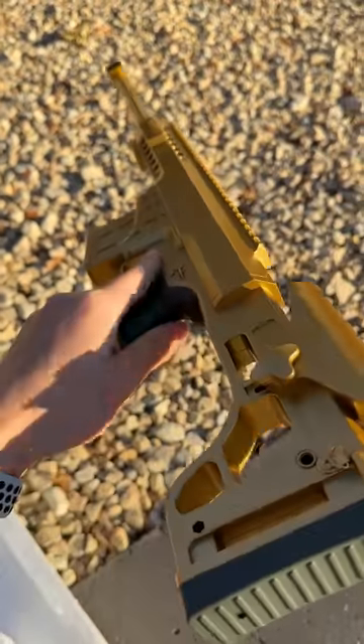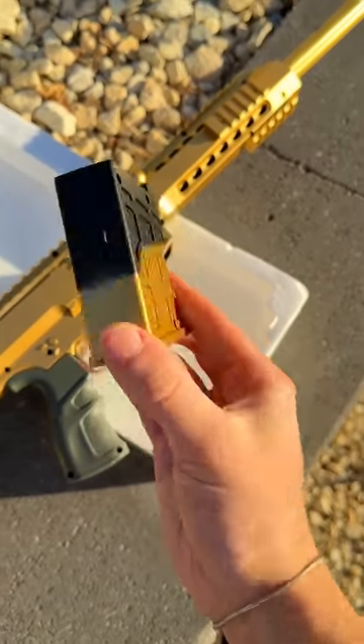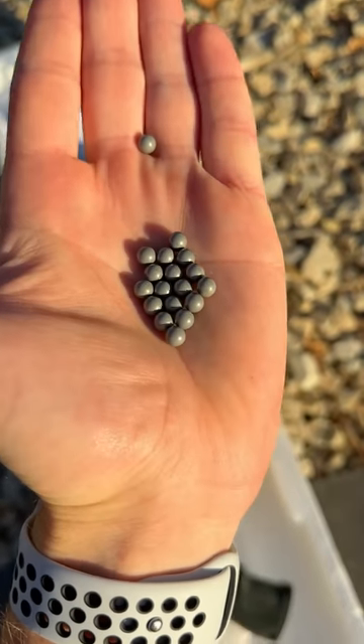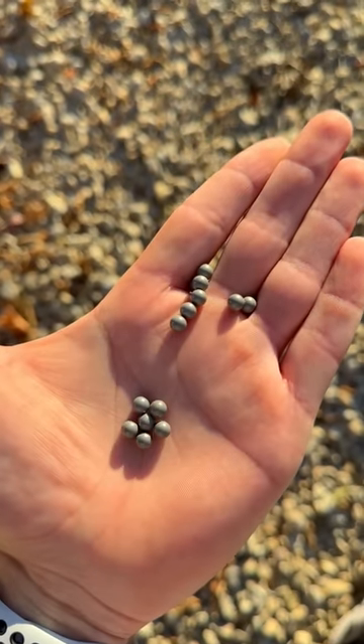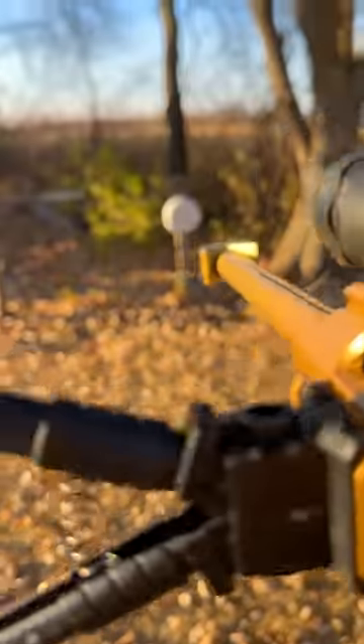Next, we have this 24 carat gold plated finish that is of course done with the highest level of detail. Finally, this sniper shoots nothing but the highest quality ammo at an astonishing velocity and with the utmost accuracy.